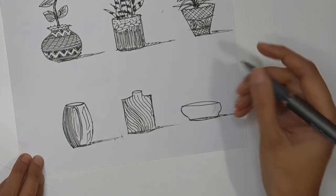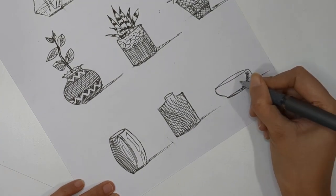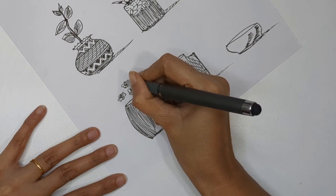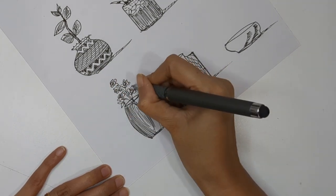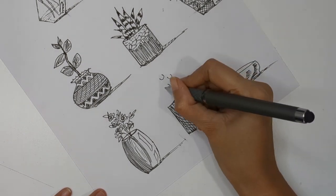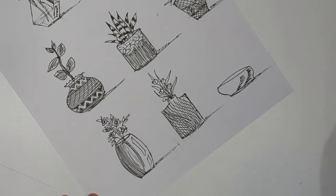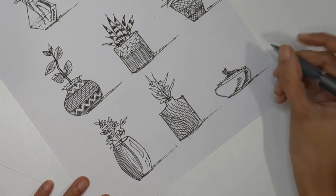For the first glass vase I added curved lines, for the second I added a different contour, and the third I'm keeping simple. Now for flowers: the first is inspired by a rose - creating a spiral petal shape, adding stems and leaves. The second takes inspiration from a tulip - a new shape with petal structure inside. Since these are opaque, we do not add anything inside the vase itself.